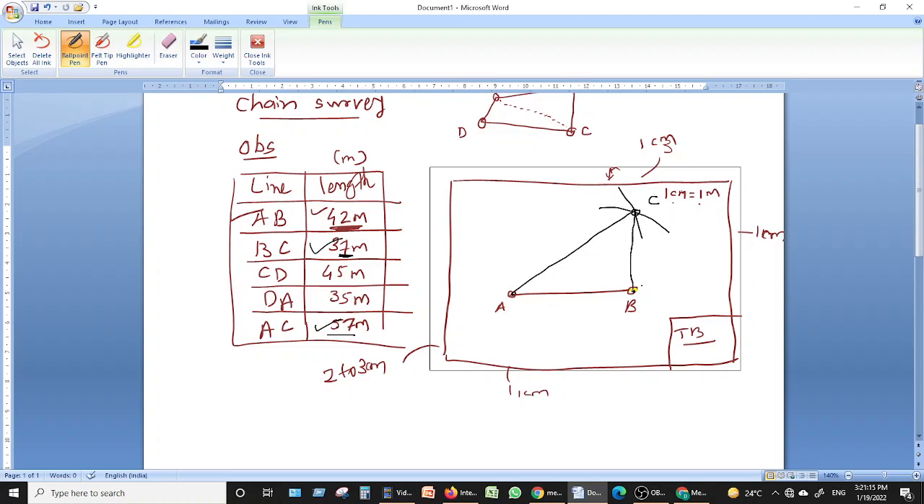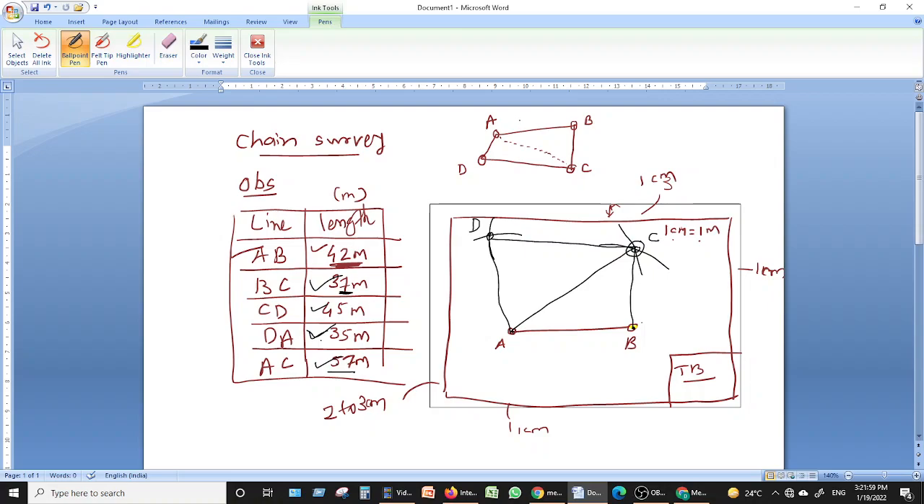Next, take A as center and 35 centimeters as radius and draw an arc. Similarly, take C as center and 45 centimeters as radius and draw another arc. Their intersection gives point D. Join C to D and D to A. So we have now plotted the complete field: AB = 42m, BC = 37m, CD = 45m, DA = 35m, and AC = 57m.